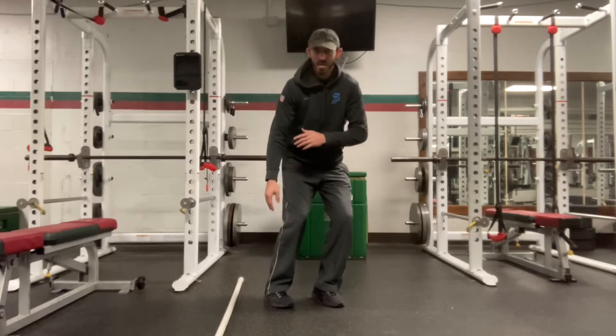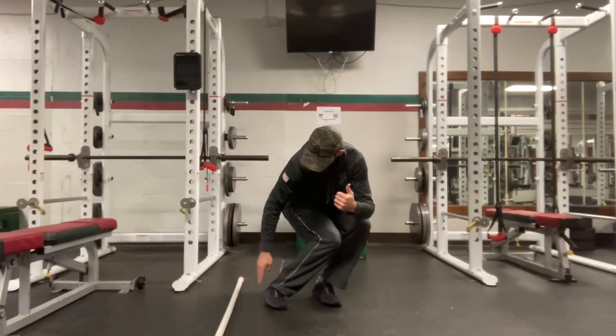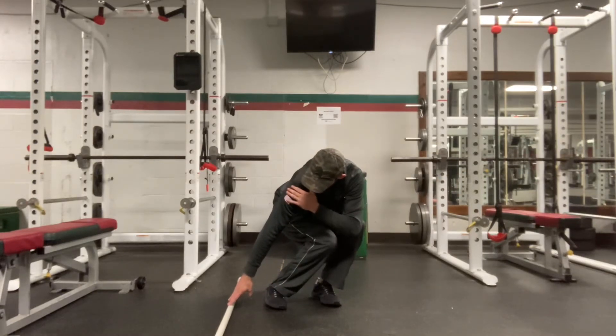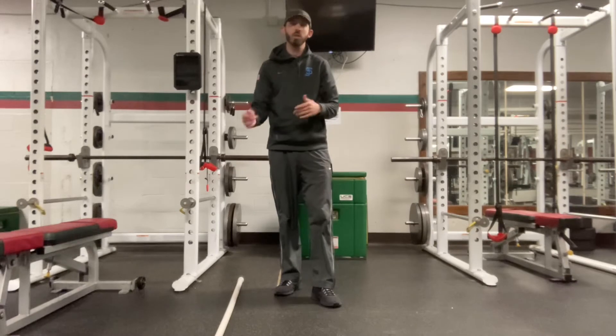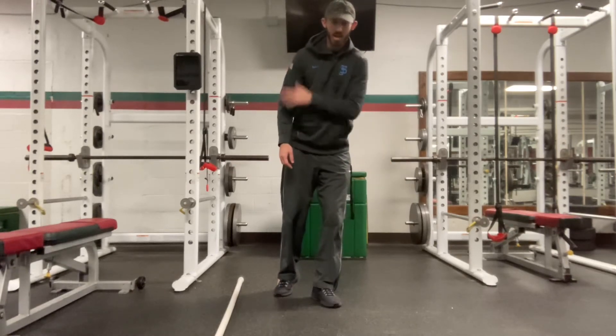Feet facing in, squatted down, leaning towards where I want to go back to. My shin angles are facing back to where I want to go, and I'm reaching for that line. My opposite hand is coming across to my shoulder. If that hand touches the ground, at a lot of camps you're DQ'd and you've got to restart. We're going to teach you to grab your shoulder so you automatically don't hit the ground.